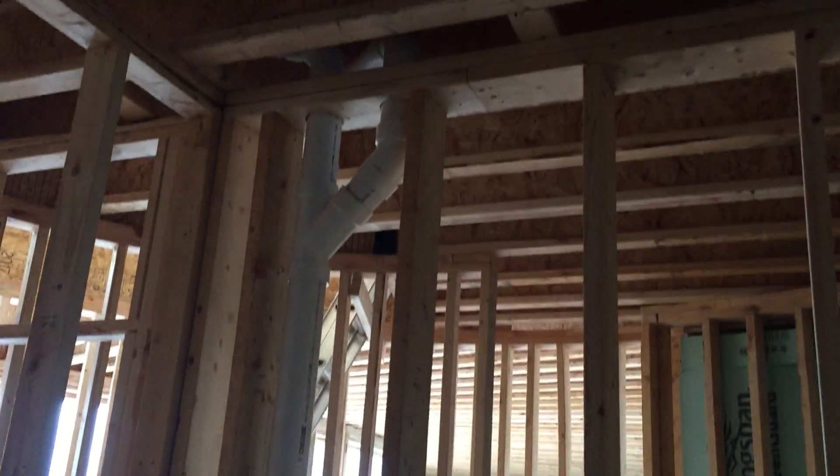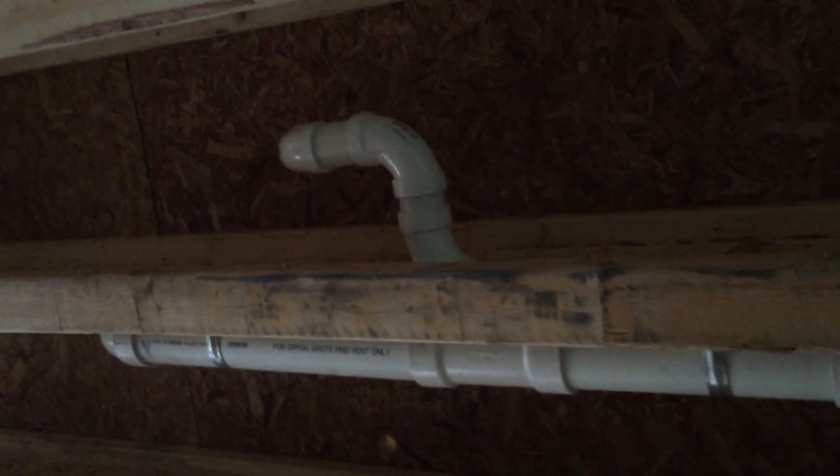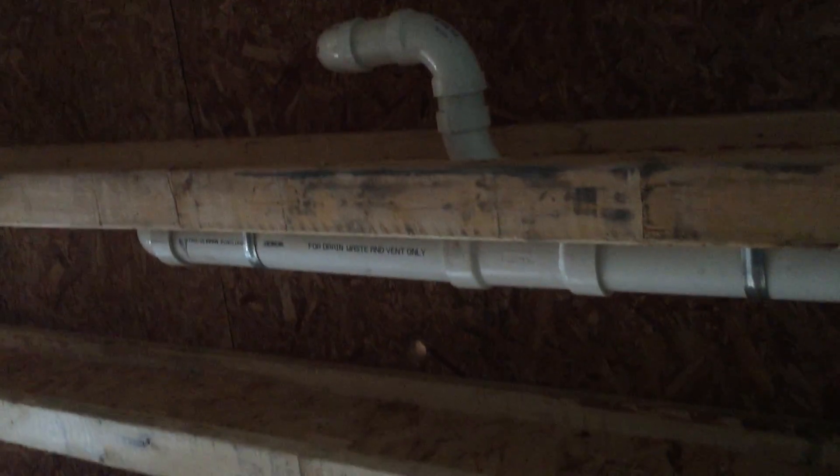Here in this video you can see the plumbing has been installed in the mechanical room downstairs. You can see the plumbing that's been done up in the ceiling, which goes to the sink drain and I believe the toilets upstairs.